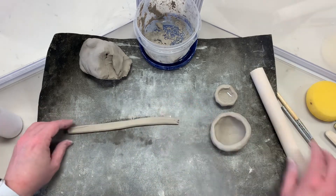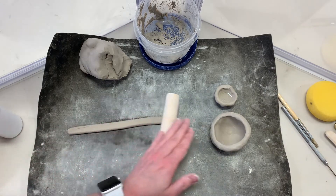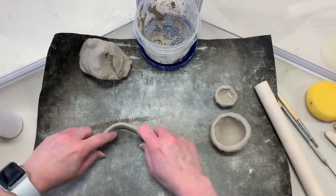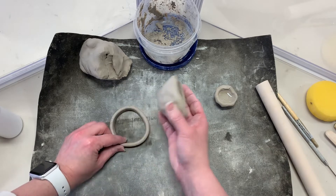Take the coil and do the other side. Not too thin. Now stand it up and coil it around. Attach both ends. Remember: when we attach, we score and slip.